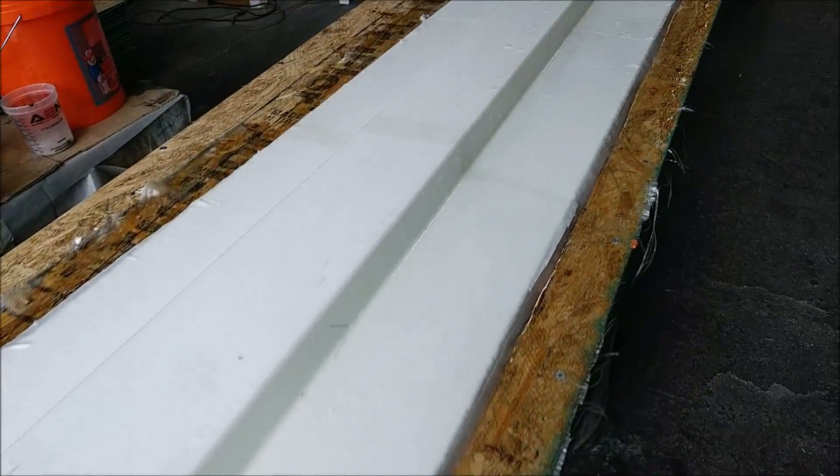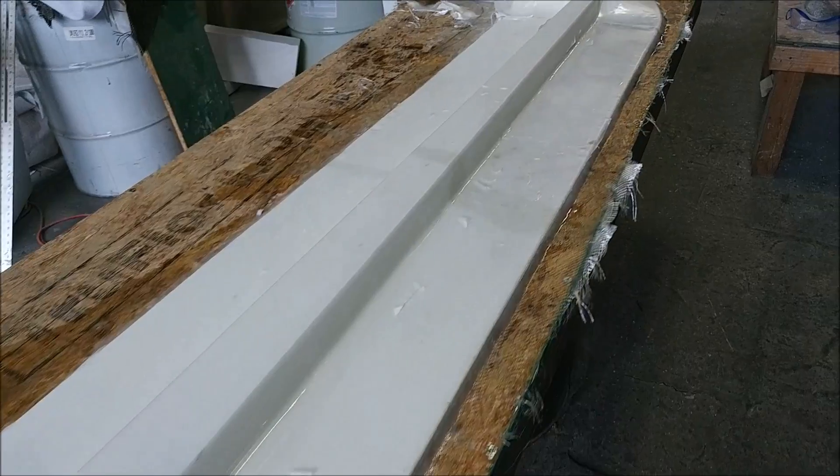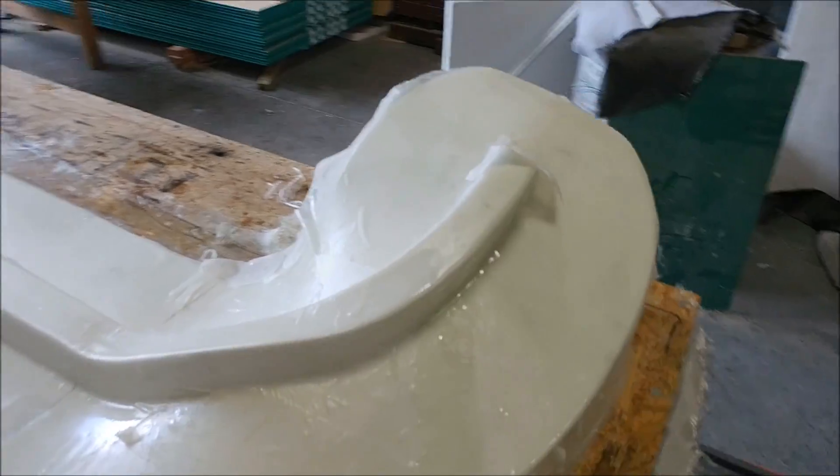Welcome back. Monday morning — finished milling this one on the machine and the guys got it all cleaned up and got it glassed, so now that one just needs to have the peel ply taken off and it's ready to have some putty sprayed on there.